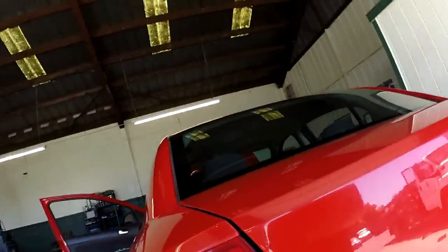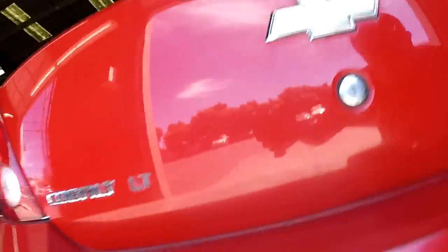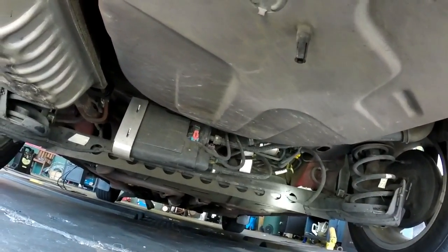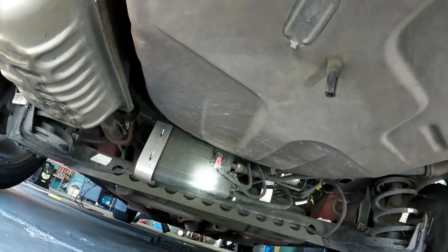Back here is going to be your EVAP canister. We're at the rear of the vehicle — this is a cross frame or a crossmember. Right here is your EVAP canister.